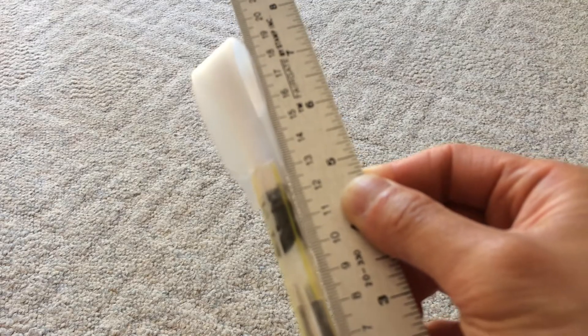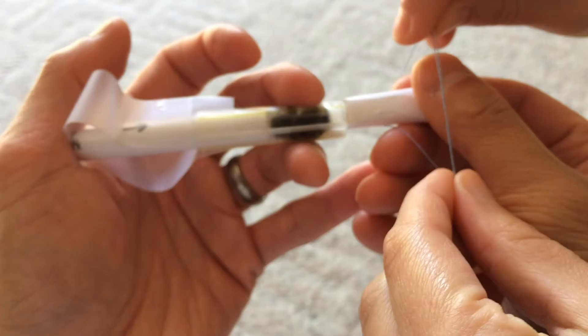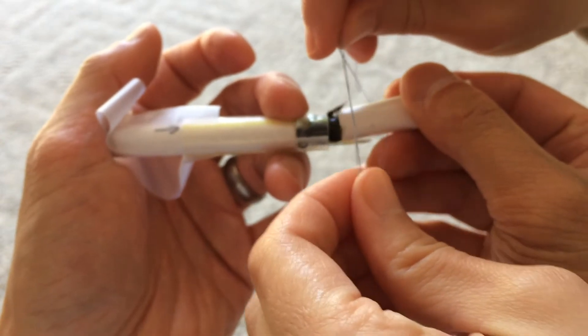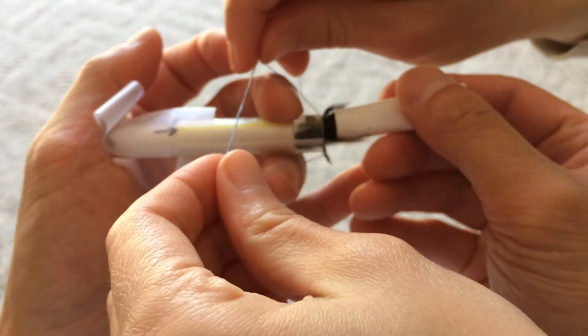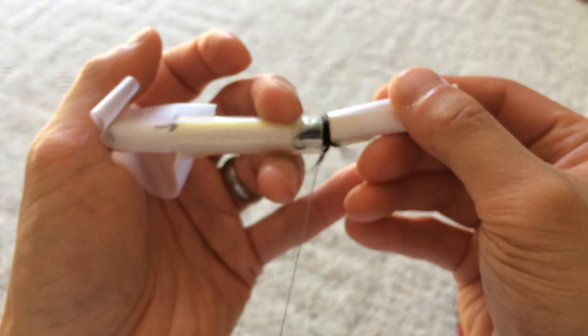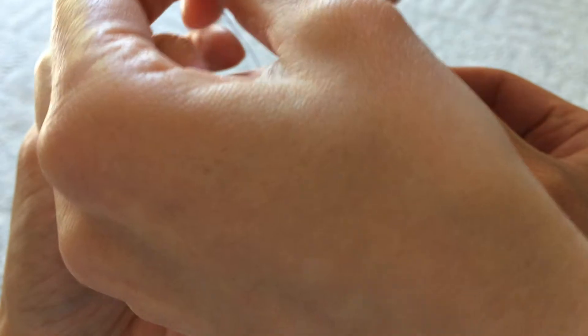This bee is about 2.2 to 2.5 centimeters in length. Now let's tie a string to this bee. I've designed a pretty efficient tying system that I explained in detail in a previous video. I've included a link to that video in the description, so if you're interested in how to do this, you could go check it out.